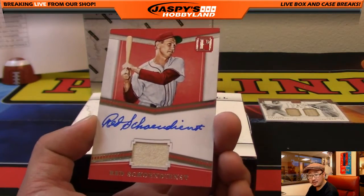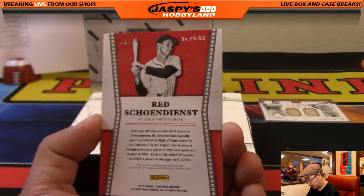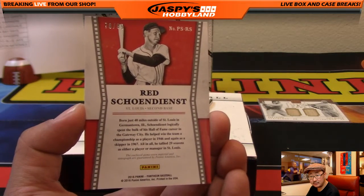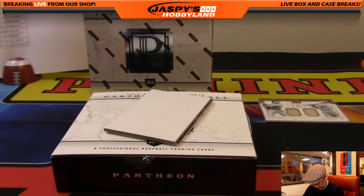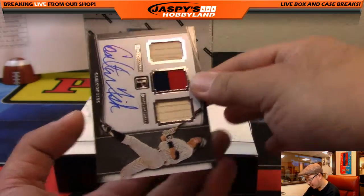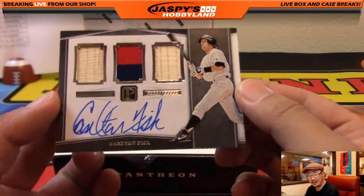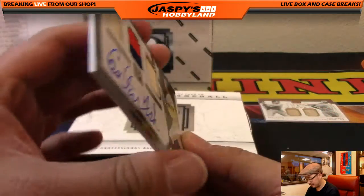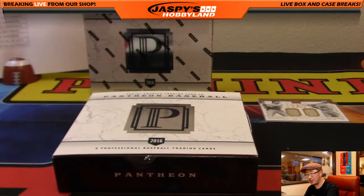There's red showing — nice jersey and on-card auto, 78 out of 99. That's for the Cardinals. And there's Carlton Fisk — White Sox version of Carlton Fisk — bat, two-color jersey, and on-card autograph. 14 out of 15, nice low number. Carlton Fisk White Sox edition going to Mike Koontz — White Sox were a late pickup.